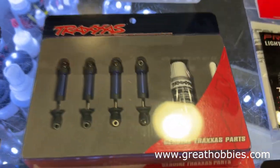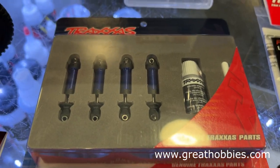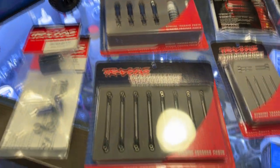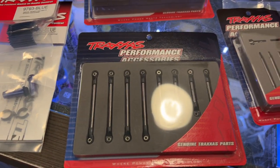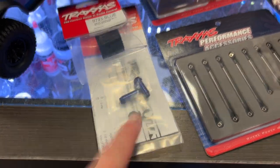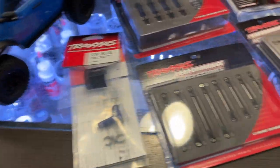Fully aluminum shocks, but you still need a spacer to adjust them. There's a complete aluminum link kit as well. And if you do damage your shocks, you can buy them separately. You also have a heat sink.